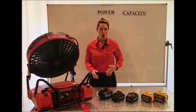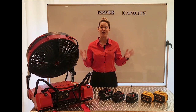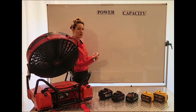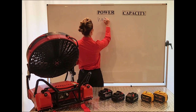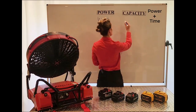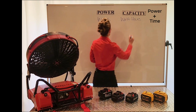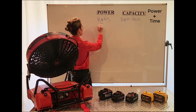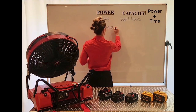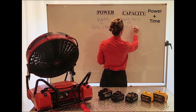Now we have all of these terms: volts, watts, watt-hours, amps, and amp-hours. Two important terms are power, which are your watts, and capacity, which combines power and time — that's your watt-hours. You get your watts by combining volts times amps, and you get your watt-hours by combining volts times amp-hours.